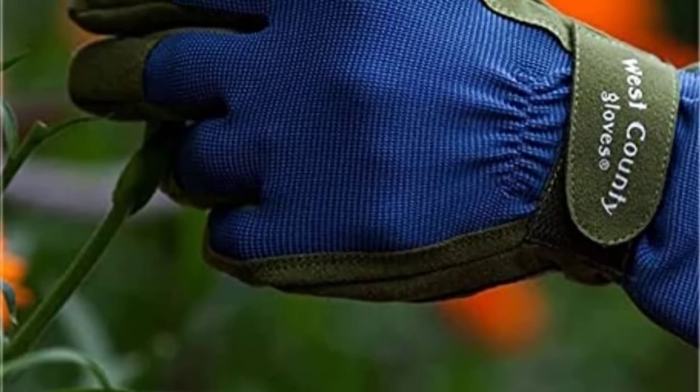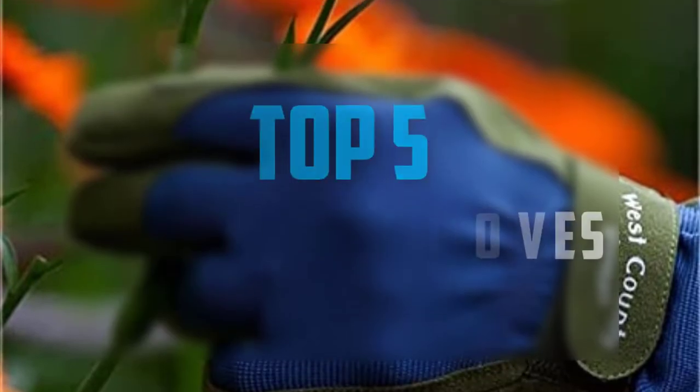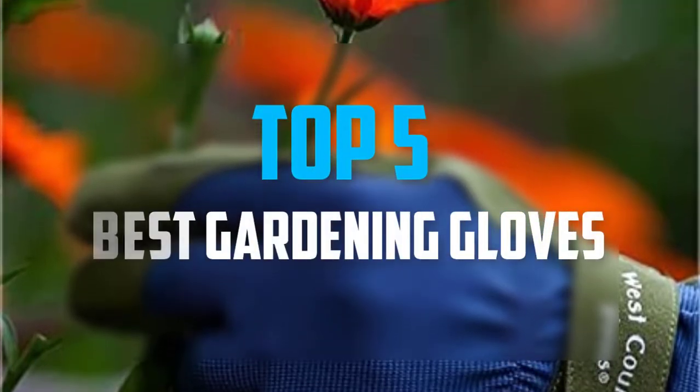Hello everyone, welcome back to our new video. In this video, I will give you more information about the top 5 best gardening gloves that are available on the market.